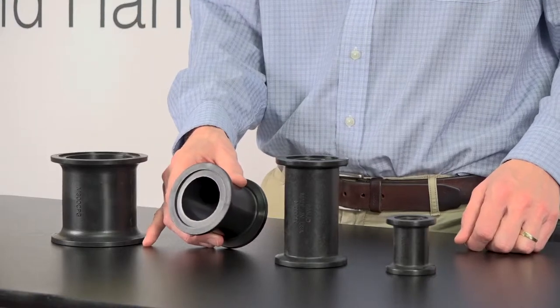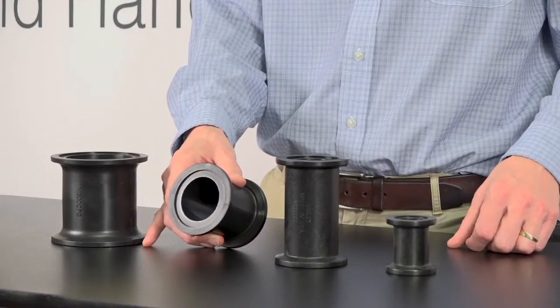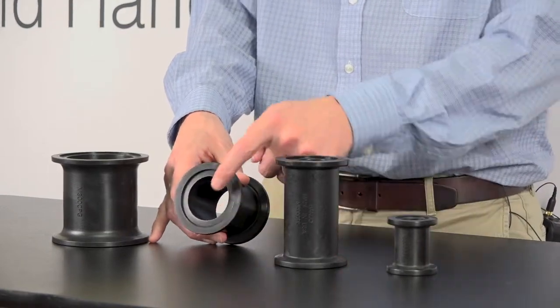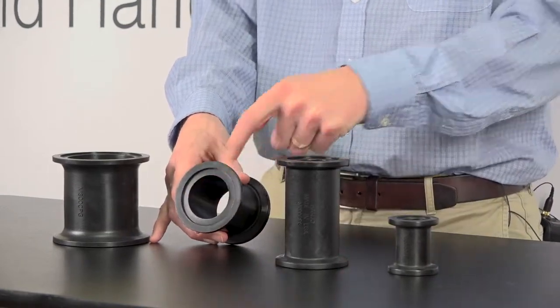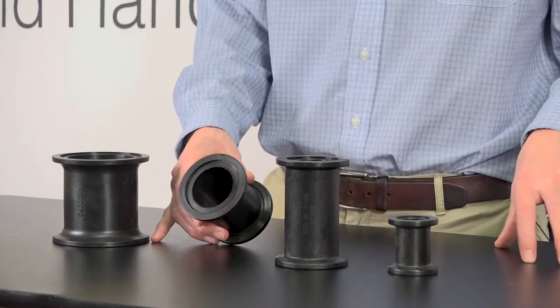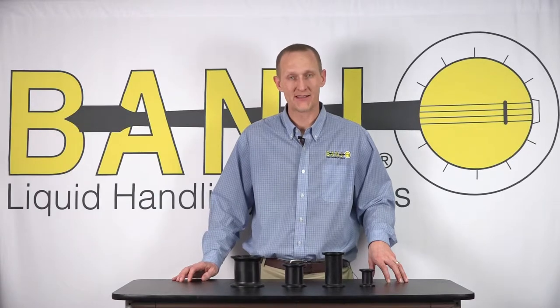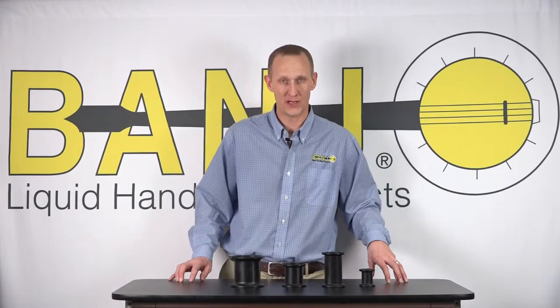The next size down is the M220 CPG, which is what we consider to be a full port. The ID measurement on this one is two inches across the port. Again, that's the M220 series and it will match up to anything that has the 220 part numbering.